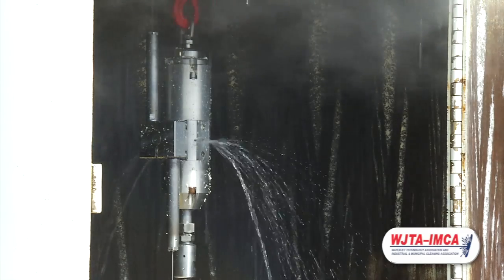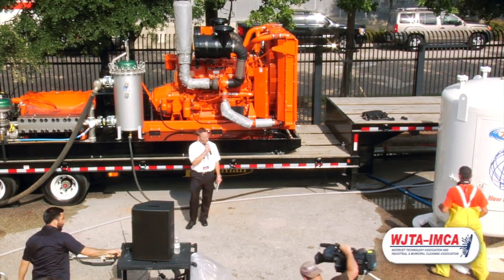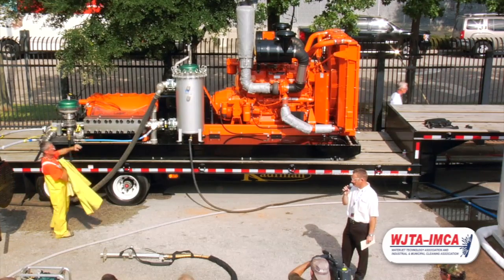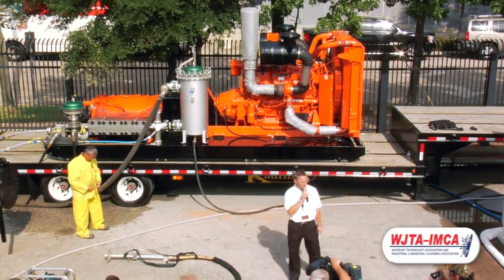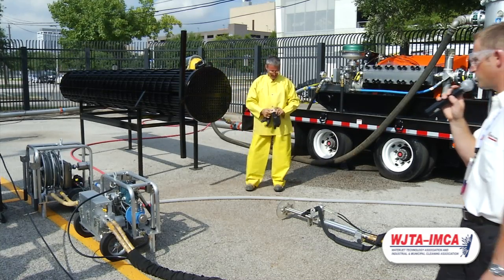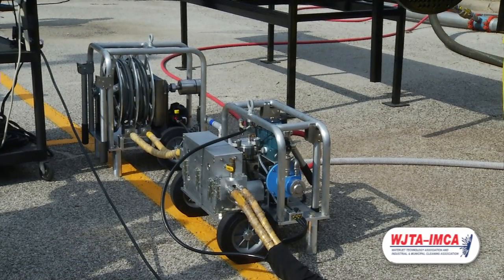The next thing we want to show you is a new tube cleaning system. Some of you may be familiar with our SafeFlex line of tube lancing machines. What we've got here today is the all-new SafeFlex 2001 — a dual-lance, flex-lance system meant to give the operator a way to clean tubes in a semi-automated way. Compared to the SafeFlex 2000, it is smaller with a smaller footprint, lighter, simpler, and features fold-down handles, a lifting bale, and larger wheels — input we received from users.